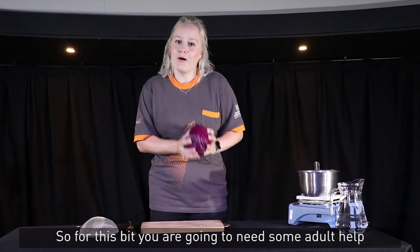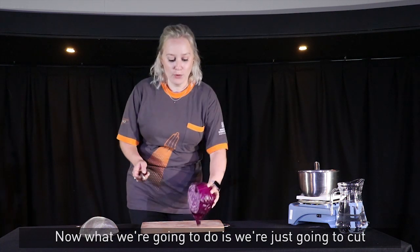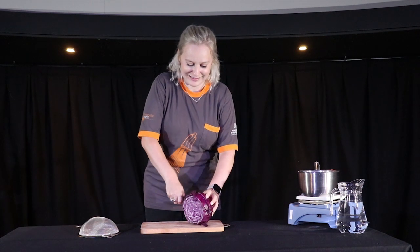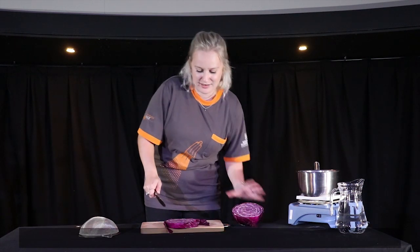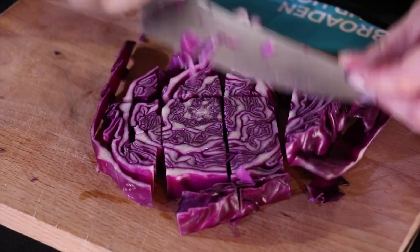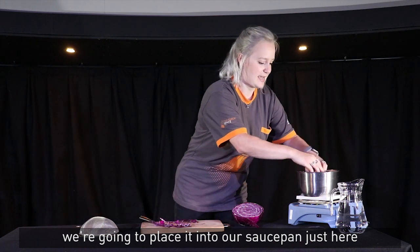For this bit you are going to need some adult help because you are going to be using a sharp knife. Now what we're going to do is just cut a bit of our red cabbage and chop it into nice strips so we've got small chunks. Then once we've chopped it all we're going to place it into our saucepan.